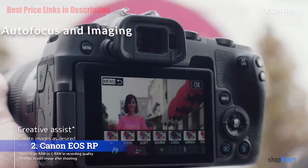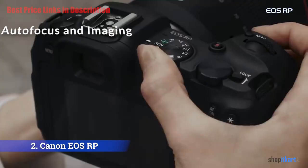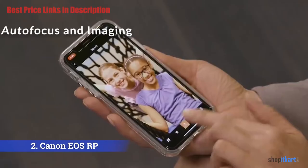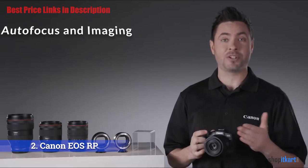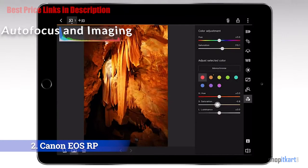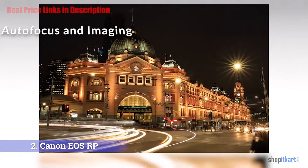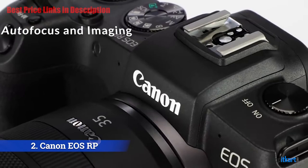The EOS RP isn't the camera to reach for when photographing fast-moving subjects — its autofocus system is a little slow to lock on, requiring about 0.2 seconds, and its burst rate is a modest 5 fps with locked focus and just 3 fps when tracking moving subjects. However, the RP enjoys a big advantage over SLRs in terms of coverage area; as a mirrorless camera, the focus system covers most of the frame. The Dual Pixel AF system does a very good job of locking on. Shooting JPEGs at default settings, images show strong detail and little noise through ISO 1600. The RP utilizes a fully electronic shutter to quickly and silently capture images.